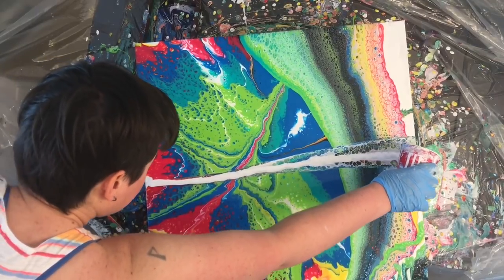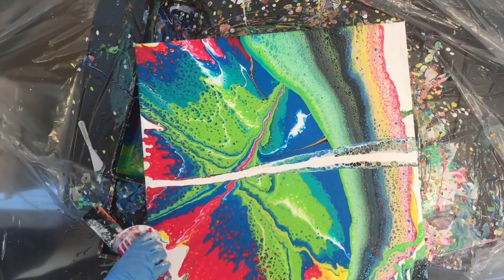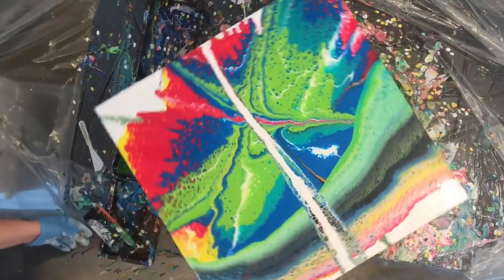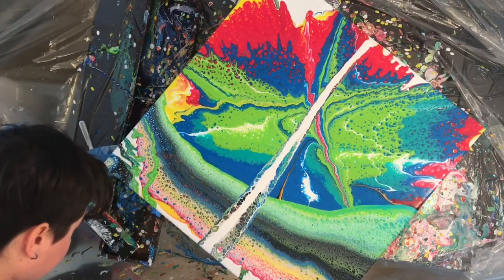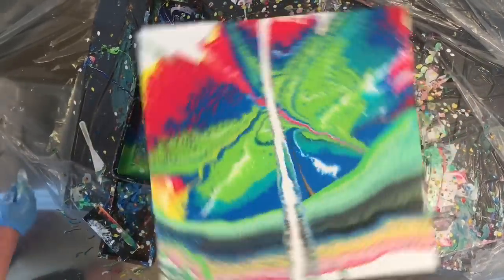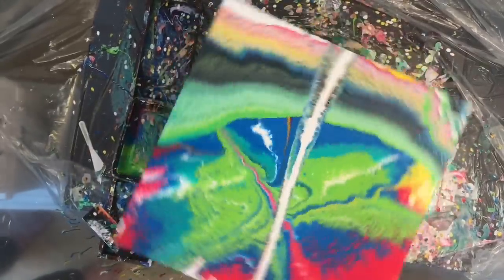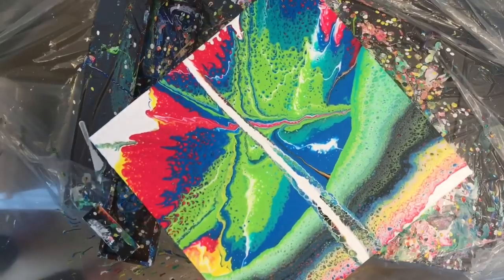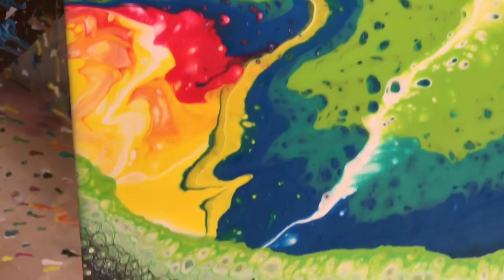This is one of those paintings where I knew right off the bat what I was going to call it. I'm calling it 'Lifeline,' because I really think it kind of brought back my love of this type of painting and I really like it a lot. I'm actually going to try and sell this one — as soon as it dries I'm going to stick it up on my website, available for sale, so I can afford to buy more of these gallery wrap canvases.